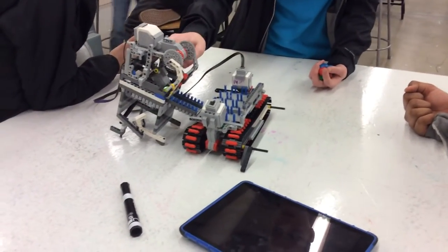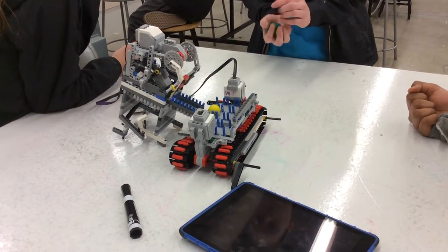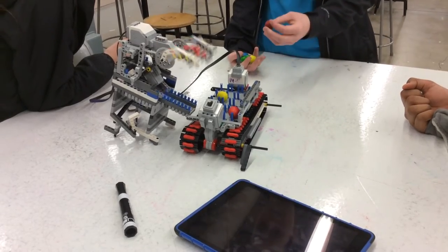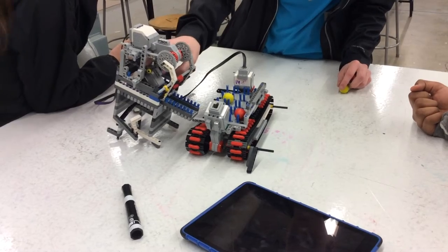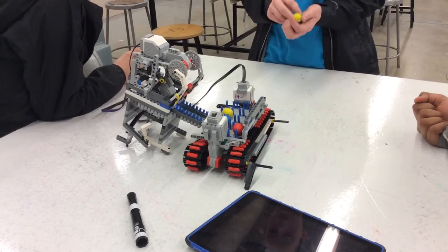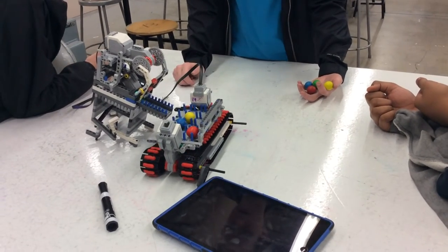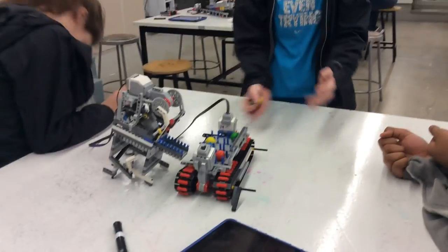Here we go. Good work, Dan. Thank you, that's why the color is shorter.